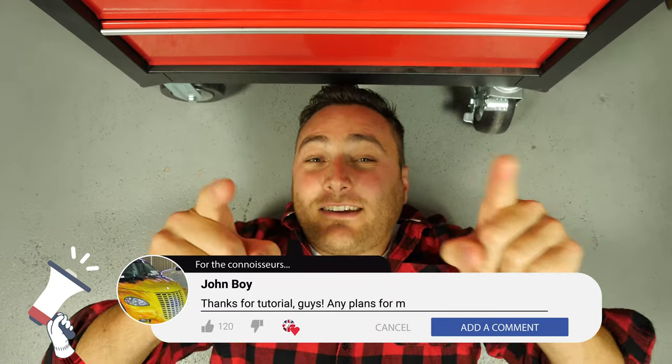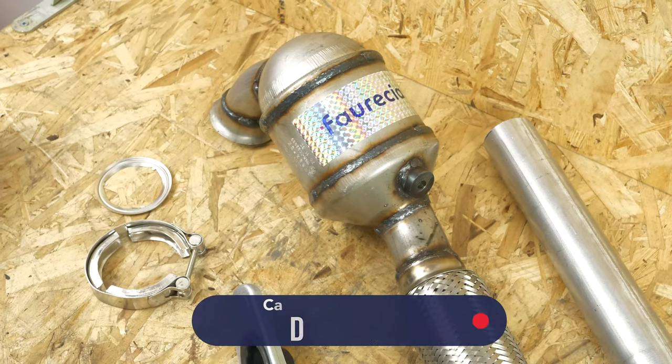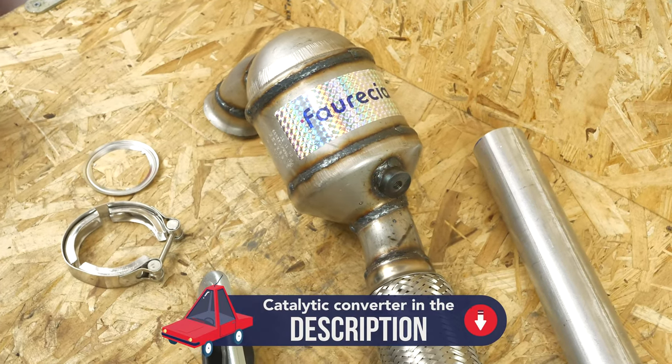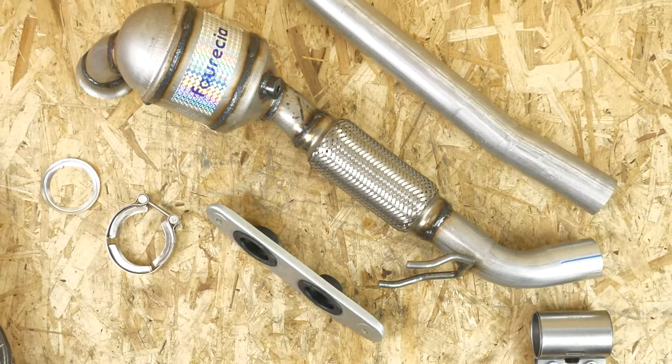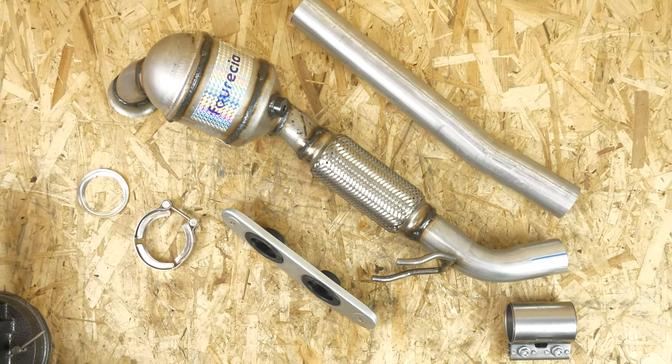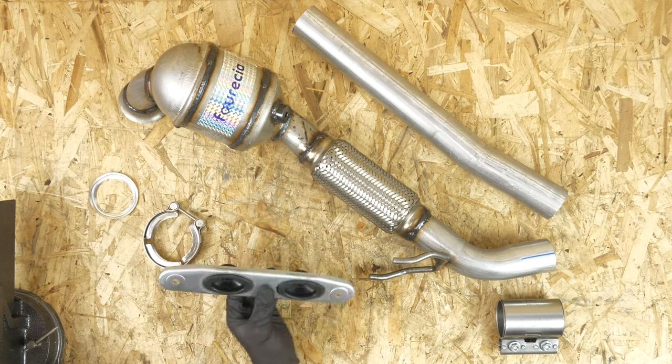Please support us — subscribe and like the video, that will be really cool! The easy-to-fit catalytic converter from Forecia used in the video comes with all the accessories needed for assembly, adapted to the engine and the line in question. This means you do not have to worry about missing parts or compatibility issues which might stop you from completing the operation.